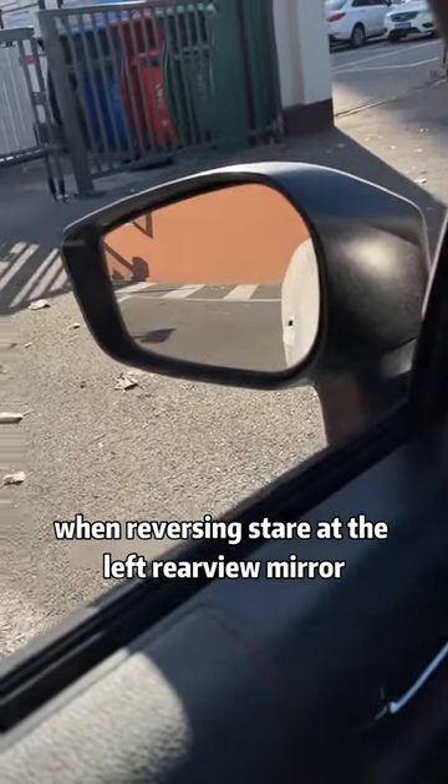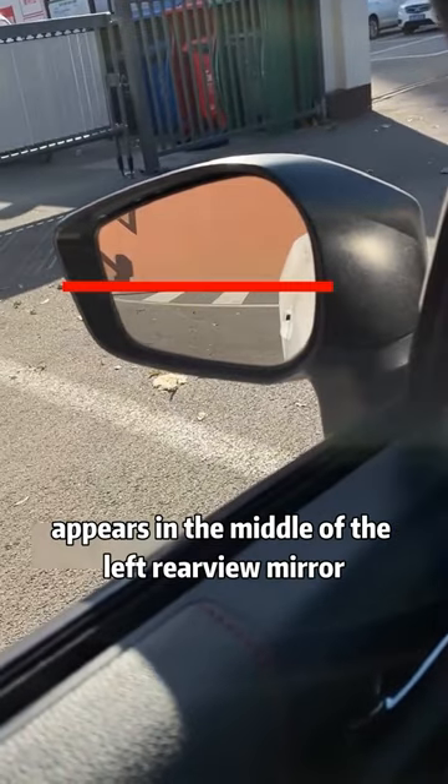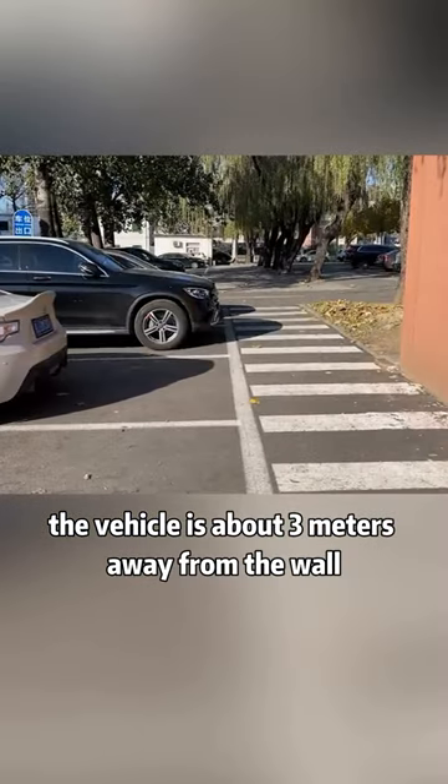Normally, when reversing, stare at the left rear view mirror. When the corner of the wall appears in the middle of the left rear view mirror, the vehicle is about three meters away from the wall.